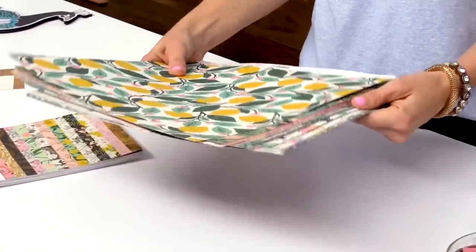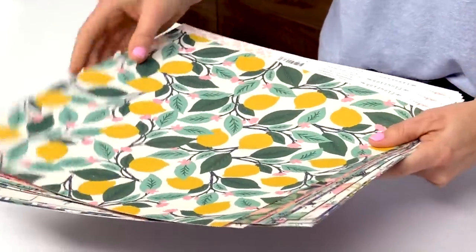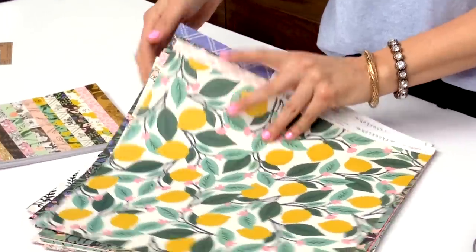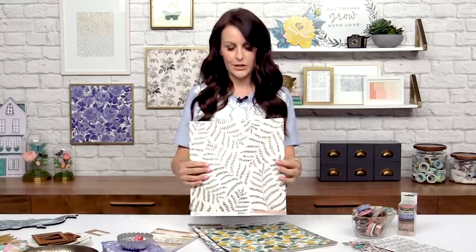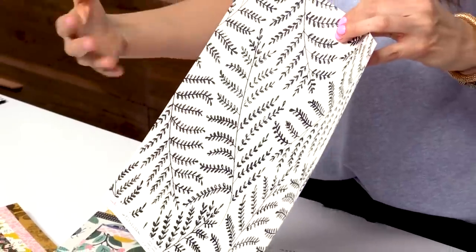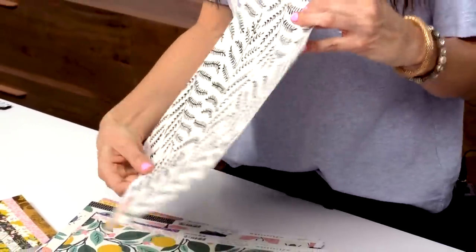Don't forget there's the 12x12 paper pad which you can grab if you're wanting a lot of these. There is also the 6x6, which is so great for mini albums. I love that in the 6x6 the patterns are shrunk down, so you get all these really pretty florals. It kind of feels like a whole new paper when it's shrunk down to that tiny, cute little size.